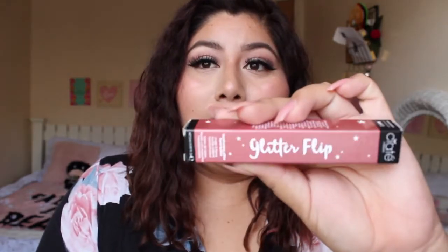Hey guys, it's Myrna, welcome back to my channel. Today I'm filming a little review for you guys. I went ahead and picked up this ill·take Glitter Flip. I've heard some pretty awesome stuff about it — it's supposed to go from lipstick to glitter. Reading the instructions, you're supposed to press your lips together, or press and pop.